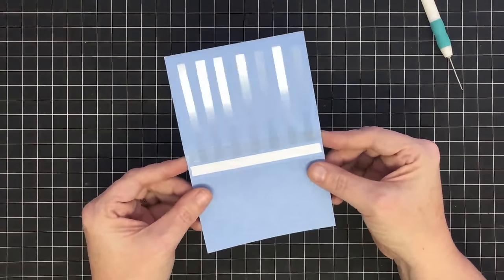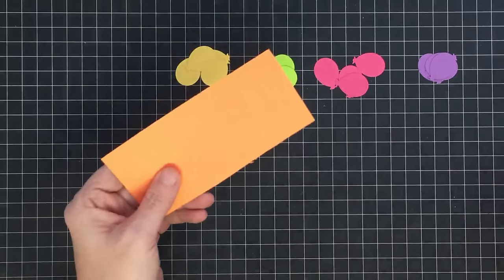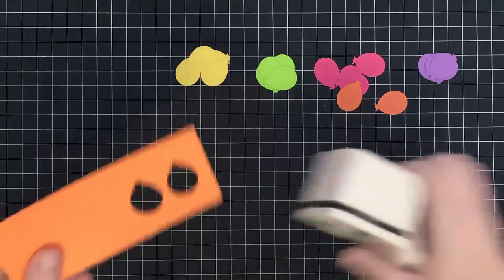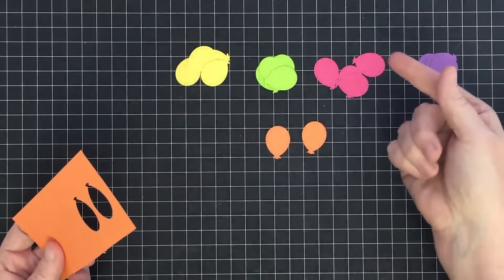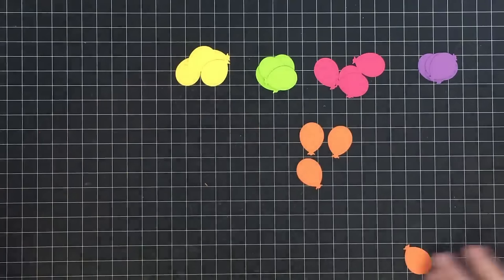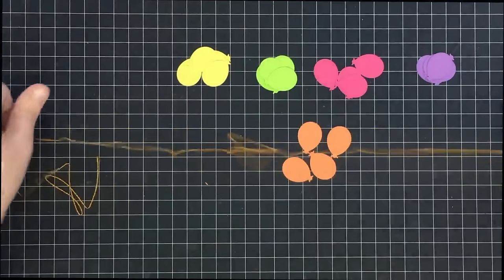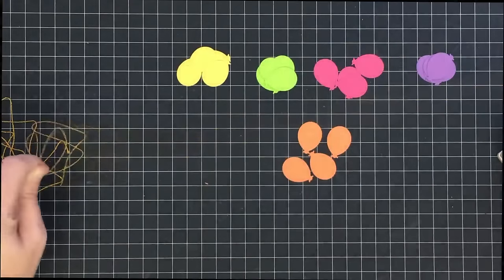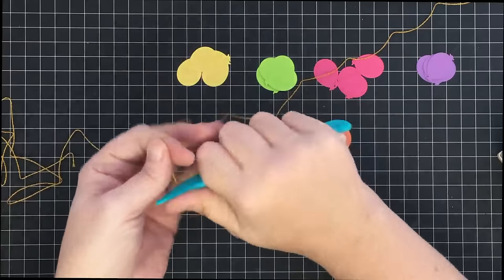All those little acetate pieces need a balloon to go on them. I've chosen all these colors for my card — the balloon punch is from Martha Stewart that my aunt gave me, and I love it. For every one balloon on my card I need two punches because I have to sandwich the acetate inside of it. I've cut four of each color — four orange, four yellow, four green, four pink, and four purple. I also have shiny gold thread for the balloon strings. I'll run my bone folder down it to pull out some of the kink — kind of like ironing it out.